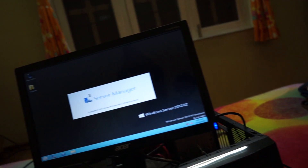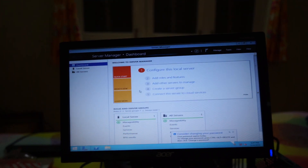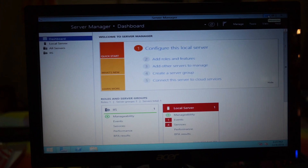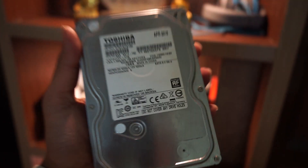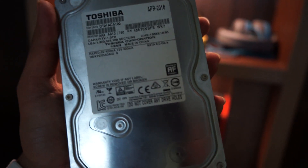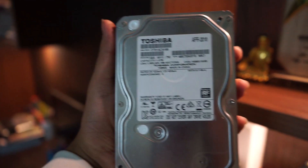I'll meet you once the server is configured. I don't have screen recording software on that machine and it looks quite bad, so I'll turn on Remote Desktop Connection, set up the IP, and record from my main desktop. I'm also going to install this Toshiba 1TB hard drive for my files. It's an old drive and a bit slow, but since it'll be a network disk it should work fine.